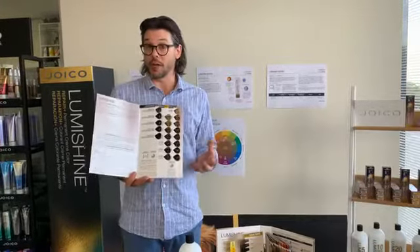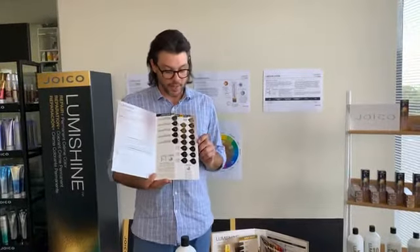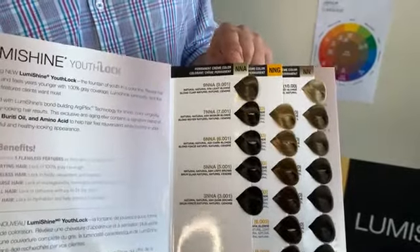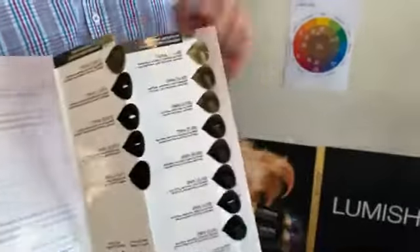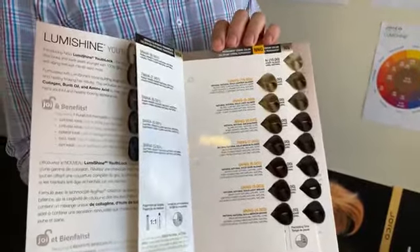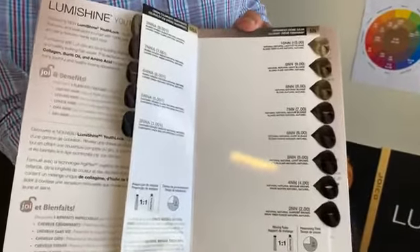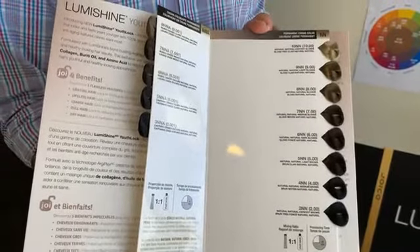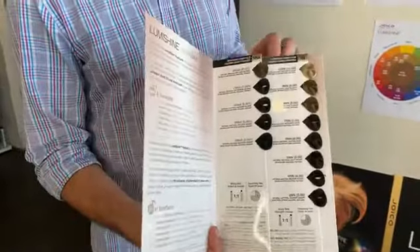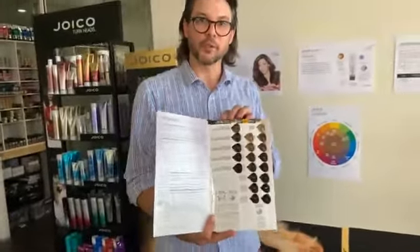When would you mix them? For quite a few reasons. Adding more moisture might be one, but the other major reason — and probably the way you'll use it most — is to get extra coverage on grey hair. For the subcategories: NNA is natural, natural ash; NNG is natural, natural gold; and the double Ns are natural, natural. These 20 shades will give us 100% coverage on any type of tenacity within the grey hair spectrum.